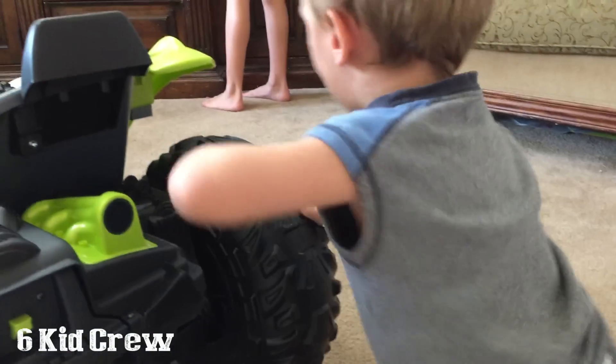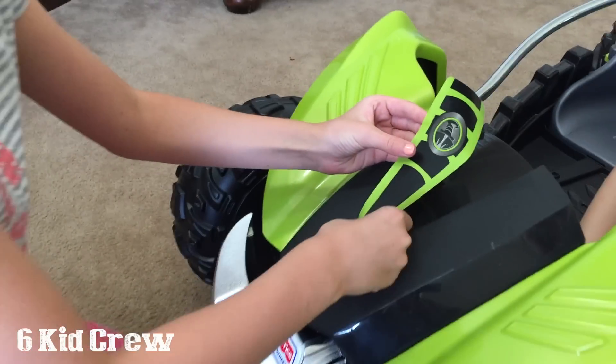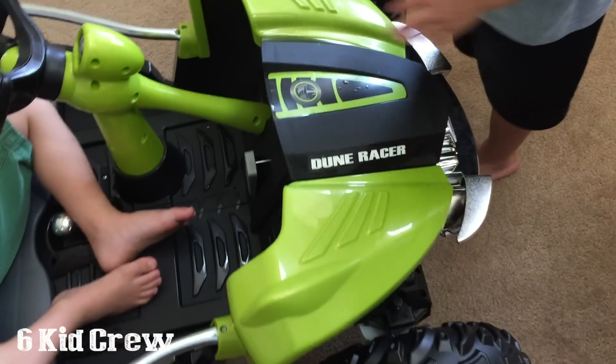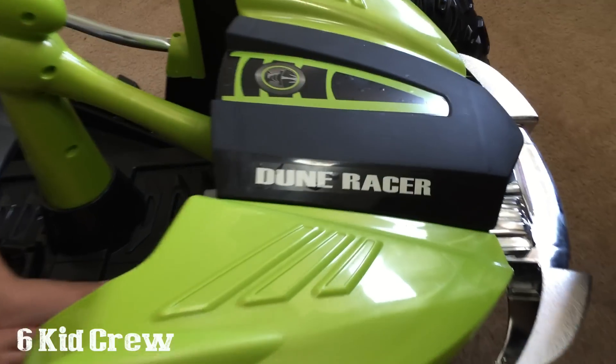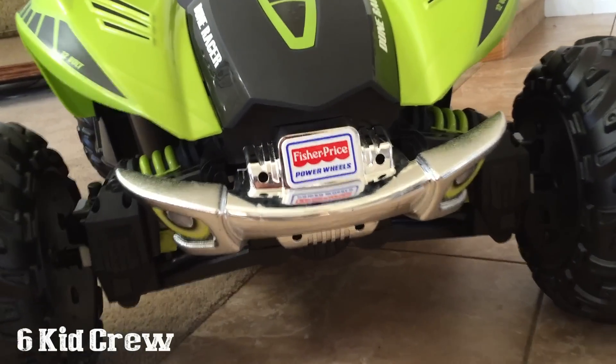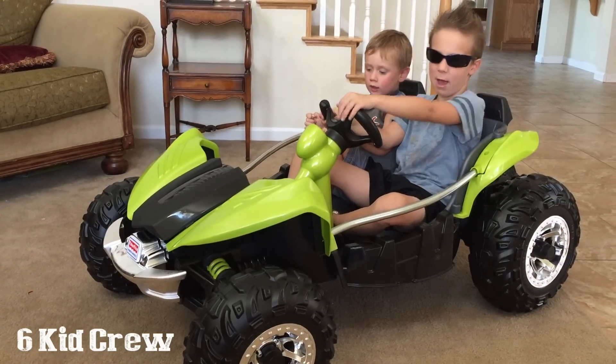Awesome job, buddy! Ready? Dune Racer! Let's go test this baby out.